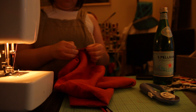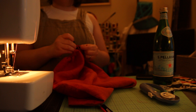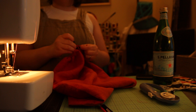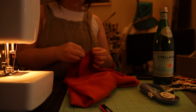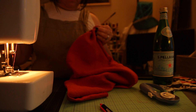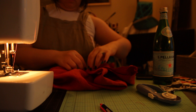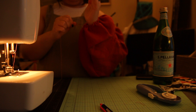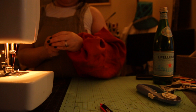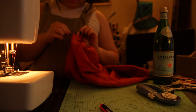Here I am at night — I did not color correct this to look better because it genuinely was nighttime. I sew whenever I have a chance between work, freelancing, house needs, homework, and all the things. I did hand gather the sleeves because I really wanted that to be more perfect and I haven't yet mastered gathering on my machine. I was also a little worried about doing too much tugging on the linen with the machine. So I'm just hand gathering for that perfect little floofy sleeve.